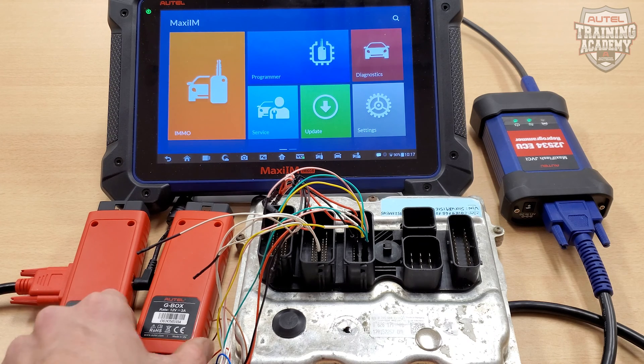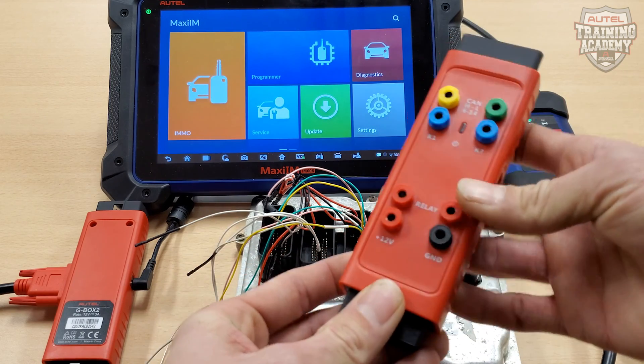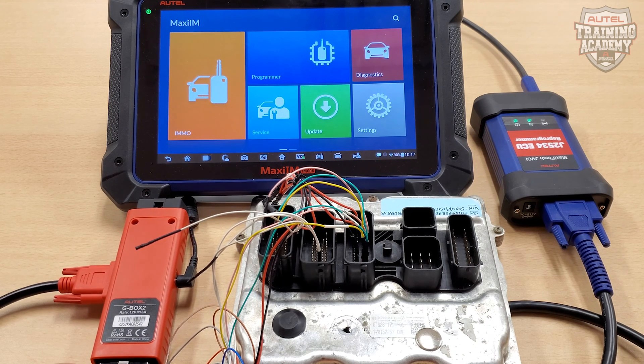The G-Box 1 and G-Box 2 are both capable of retrieving the ISN code from this DME. However, using G-Box 1 will require you to drill into the DME to put it into boot mode. G-Box 2 can extract the ISN without drilling.